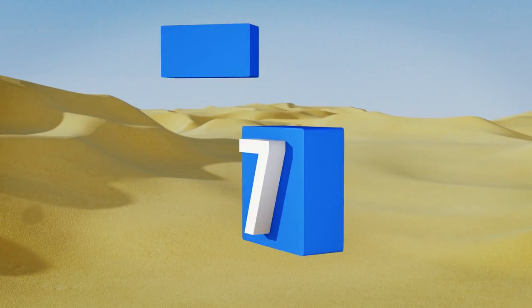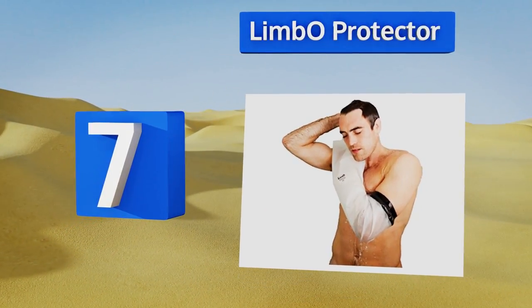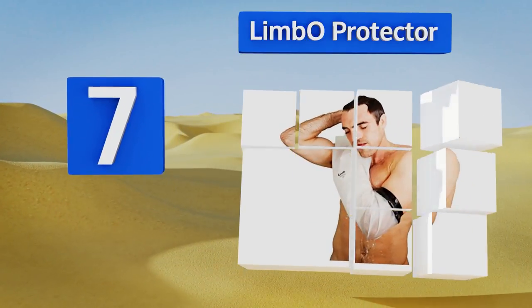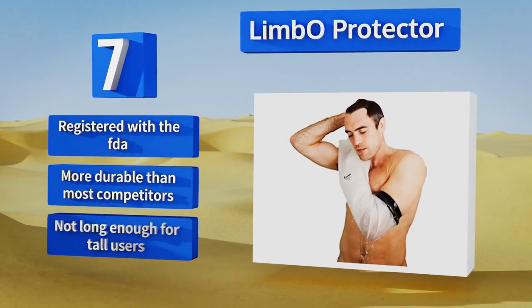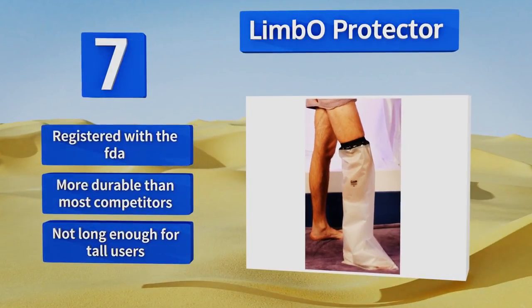At number seven, the Limbo Protector claims that it can be fully submerged in water, which is something that should always be undertaken with serious care. The quality materials and self-sealing action will likely make you consider taking a nice long bath. This one is registered with the FDA and more durable than most competitors, but it's not long enough for tall users.